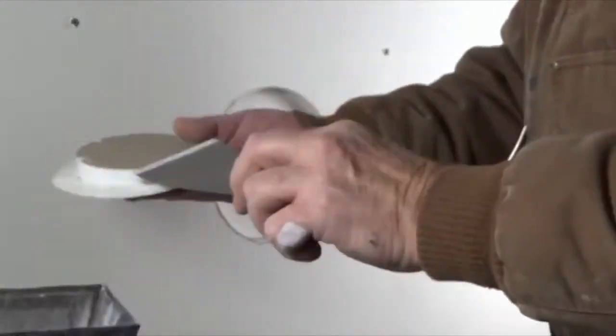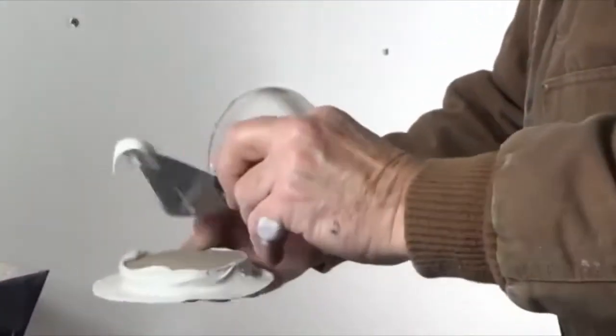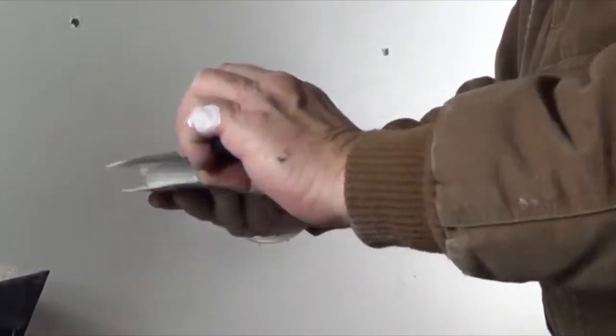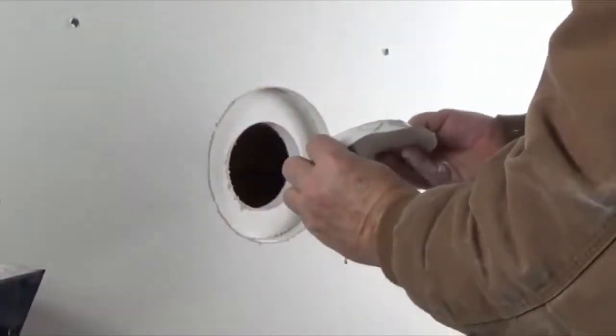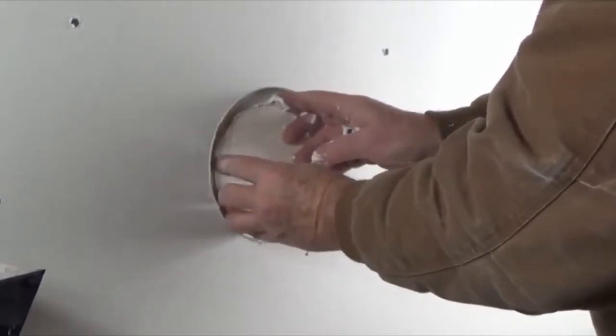Starting with the smaller plug, apply all-purpose joint compound along the paper's edge. Then apply along the cut edge of the drywall plug. And finally, apply a little bit on the back of the plug itself. Then, insert the plug into the hole and trowel out the excess joint compound.